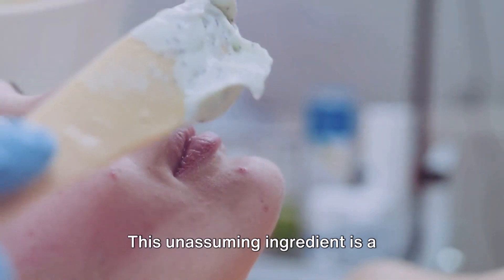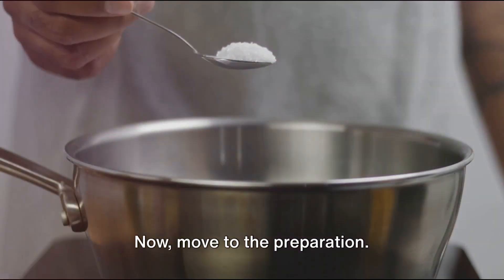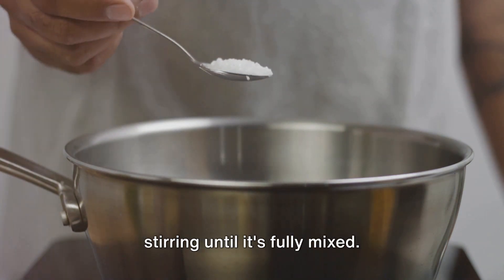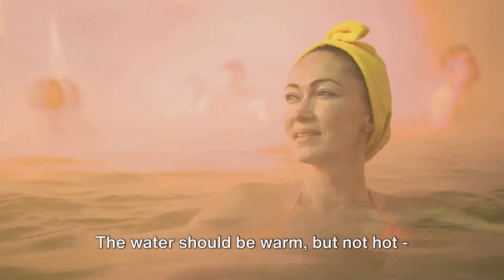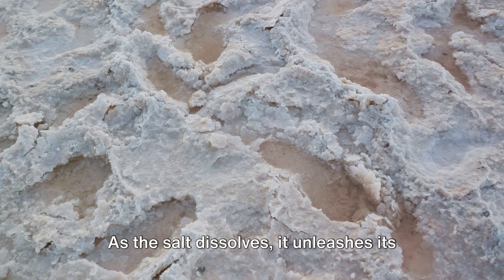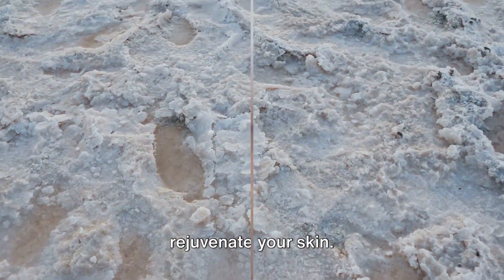This unassuming ingredient is a powerhouse of natural skin benefits. Now, move to the preparation. Dissolve the sea salt in the warm water, stirring until it's fully mixed. The water should be warm but not hot — think the perfect bath temperature. As the salt dissolves, it unleashes its mineral-rich properties, ready to rejuvenate your skin.